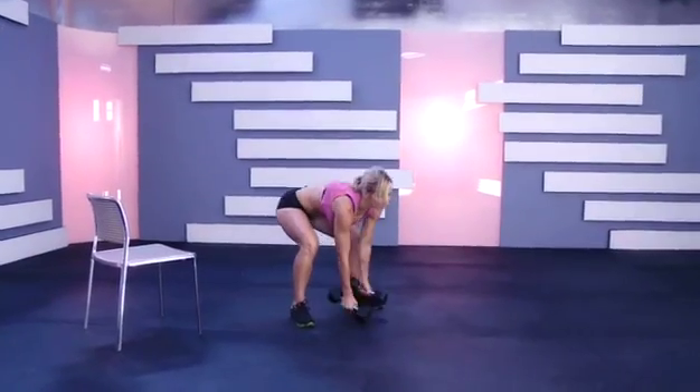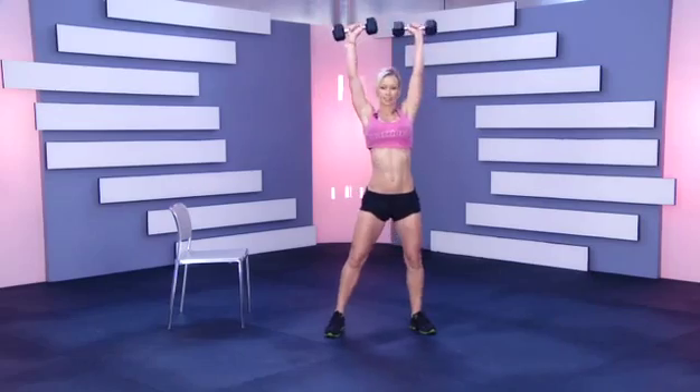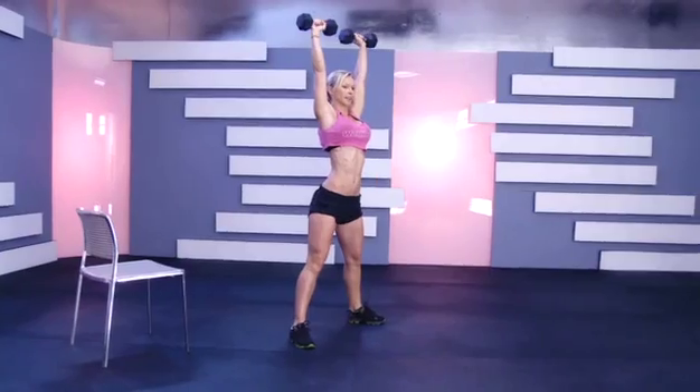Get ready, pick up your dumbbells. We're starting with the first exercise and we're doing overhead squat.